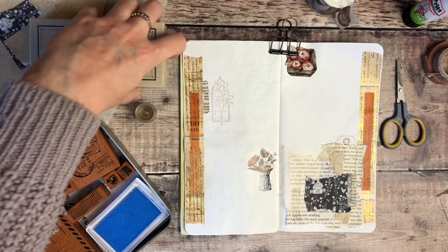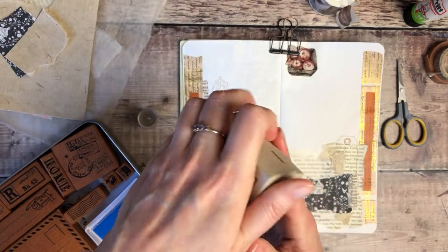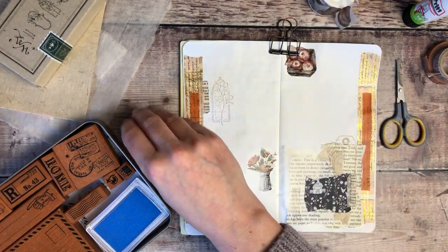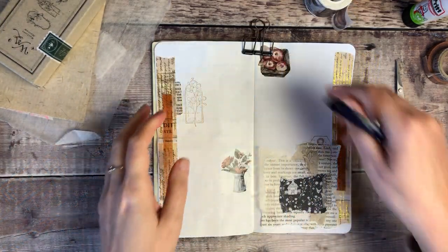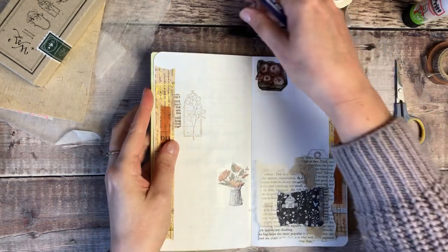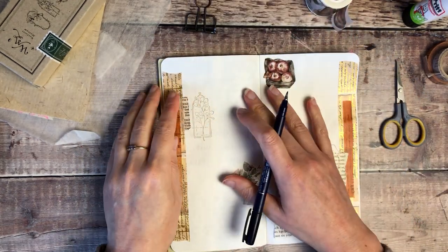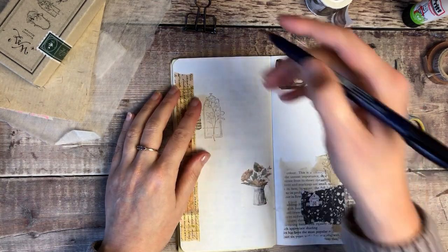I think that's the decorative elements done. Now I'll think of a quote I want to add on this page. For my date and my quote I'm going to use a Tombow Fudenosuke brush pen with a firm nib.